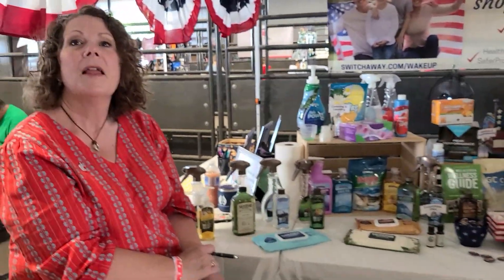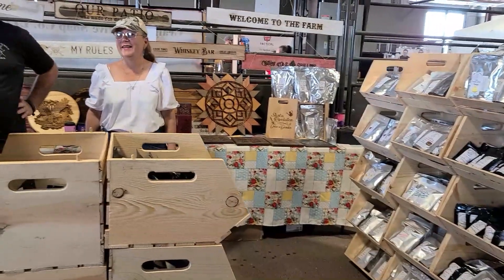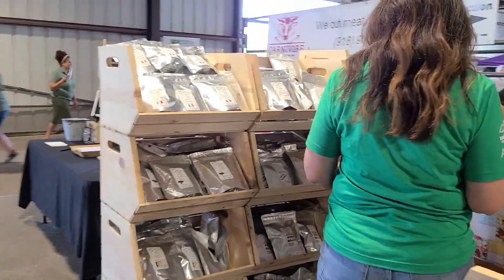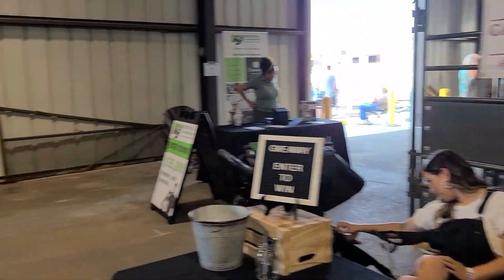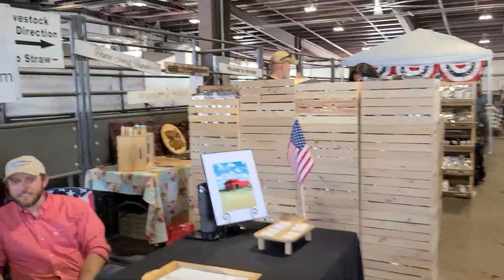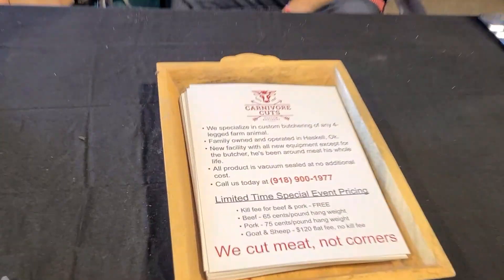That's our scale company — Livestock Scales — and we have a YouTube channel. They have a scale too. Over here we've got freeze-dried foods. Carnivore Cuts — make sure y'all check them out. These guys have a giveaway, so y'all make sure to come out and check them out. They're an animal butcher. Here, get a close-up of their information.